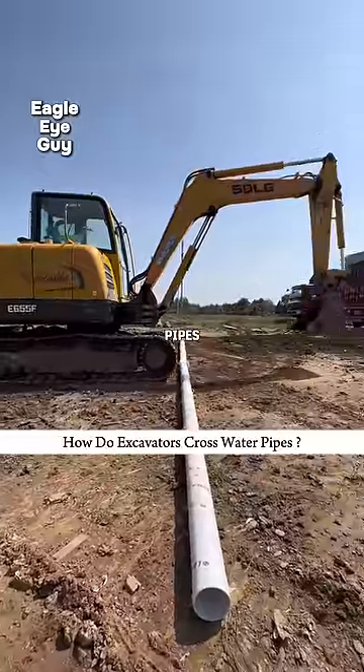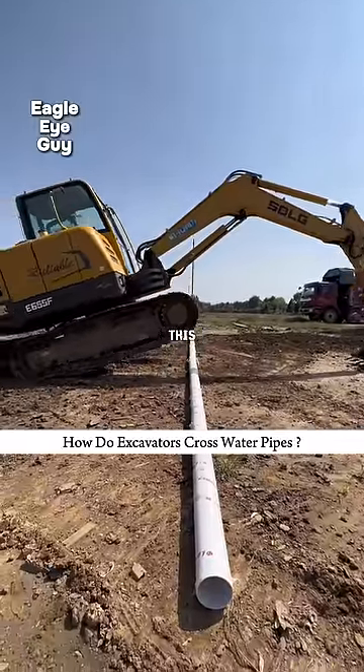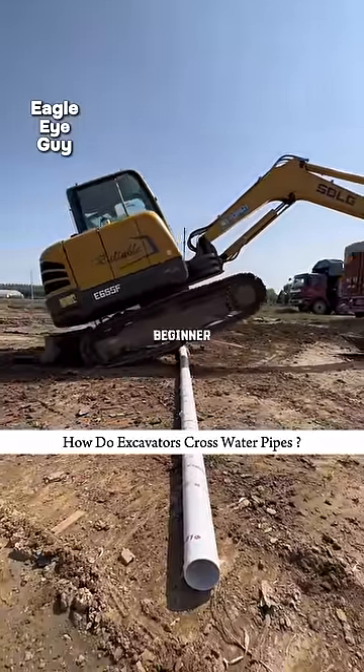How do excavators cross water pipes? Both beginners and experienced operators have different approaches to solving this issue. Let's see how a beginner handles it.